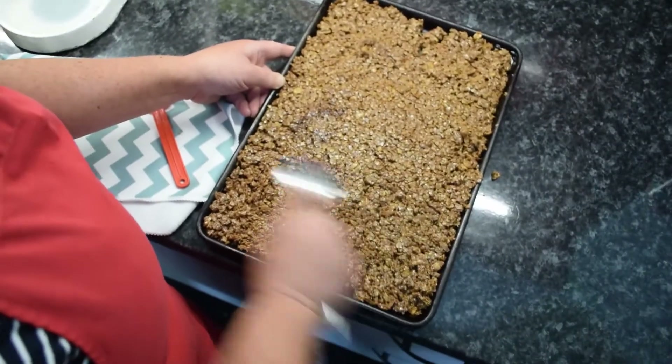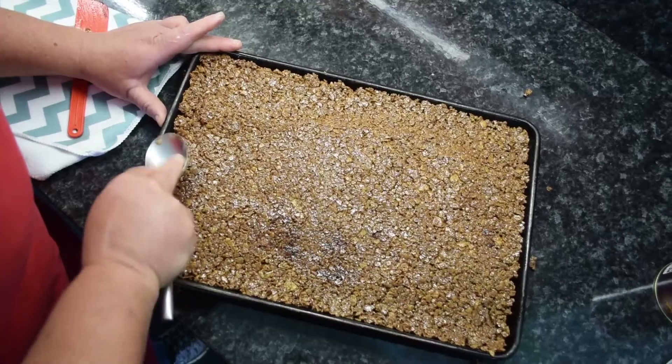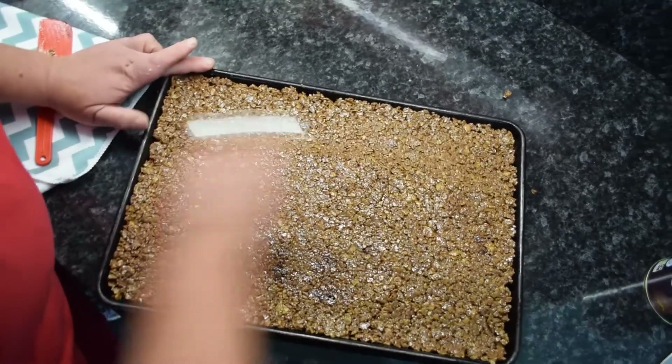Press it firmly into the tin using the back of a spoon. When you've got it nice and smooth, pop it in the fridge and you're done.